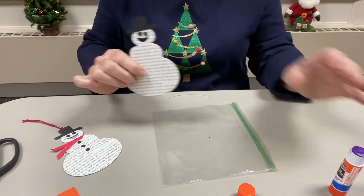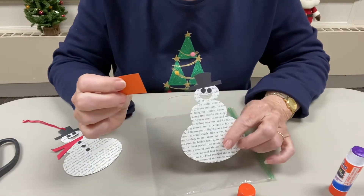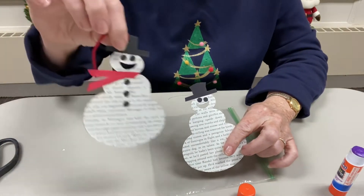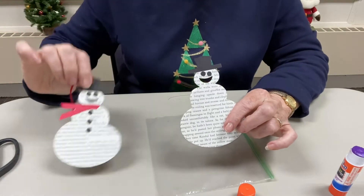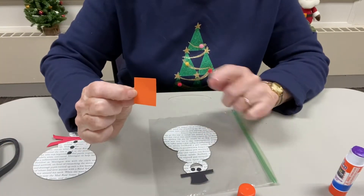There's a scrap of orange in there if you'd like to give him a carrot nose. I found there wasn't a whole lot of space and he looked just as good without a nose, but if you like your snowmen with carrot noses go right ahead — just cut a little triangle out of the orange scrap and glue it on.